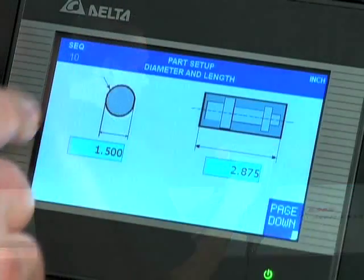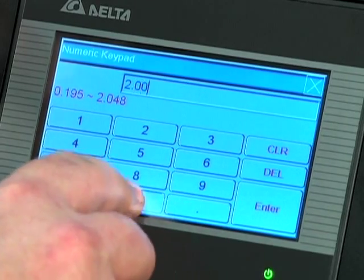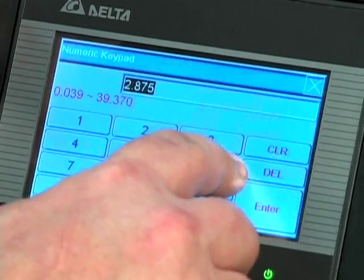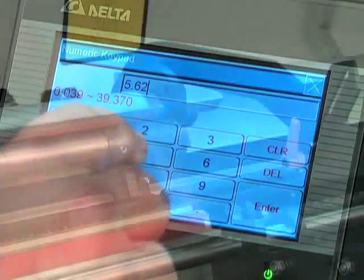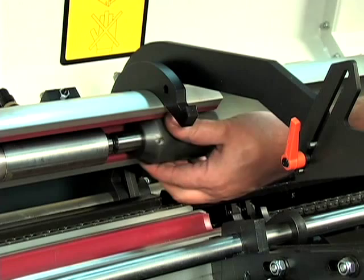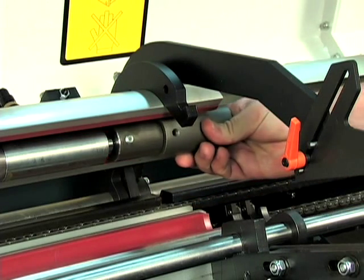Using the prompting touch screen remote controller, simply enter the bar stock shape, diameter, part length, and guiding channel ID. Partial changeovers take three minutes or less for bar diameters within the 10mm guiding channel range.